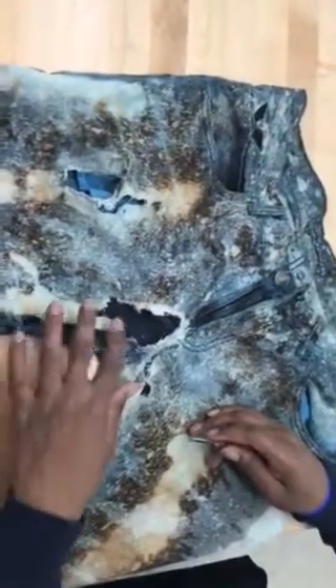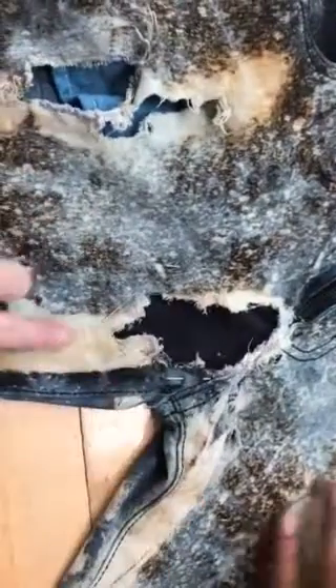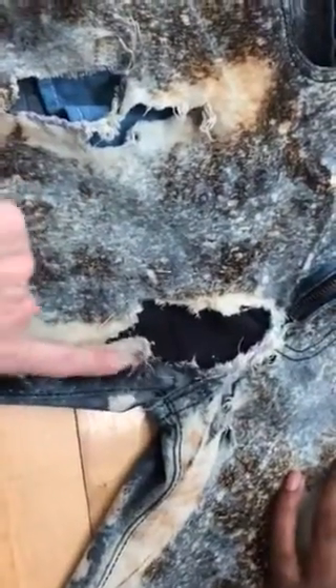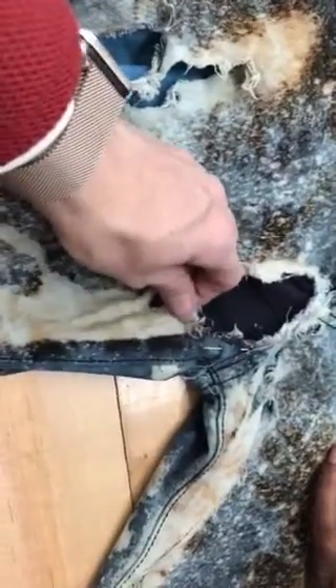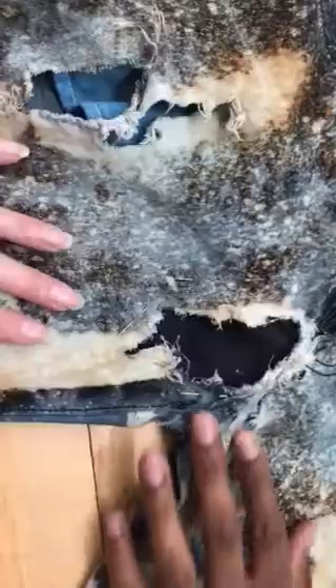Javon brought in these sweet pants that he and his uncle distressed. Sometimes when you use bleach or something to change the color of the fabric, the bleach basically eats the fabric, and that's one of the reasons why when you distress something like this, we could have some issues with it.